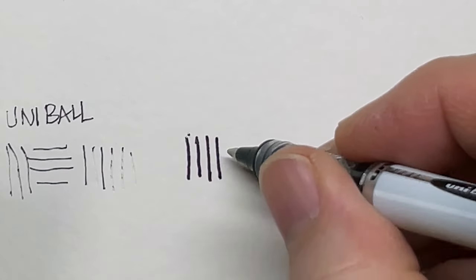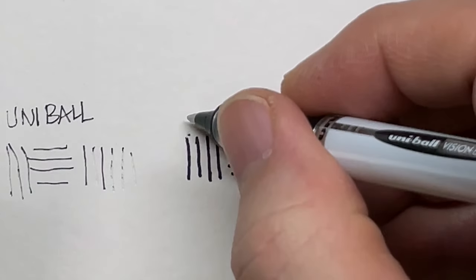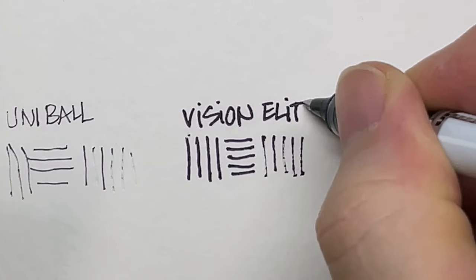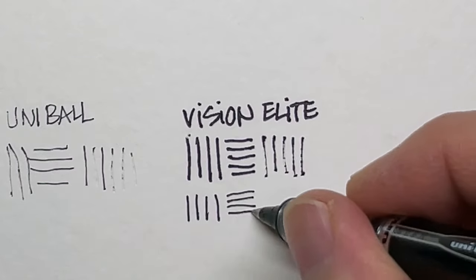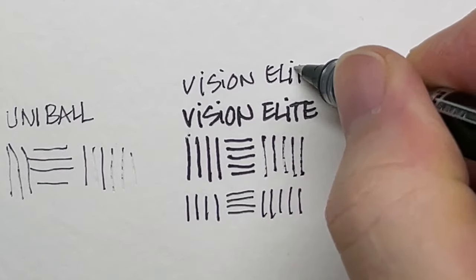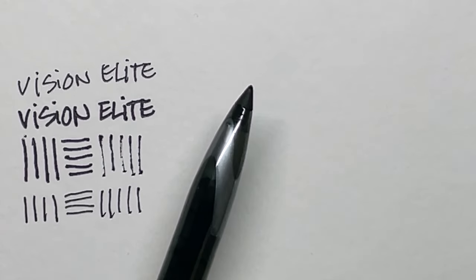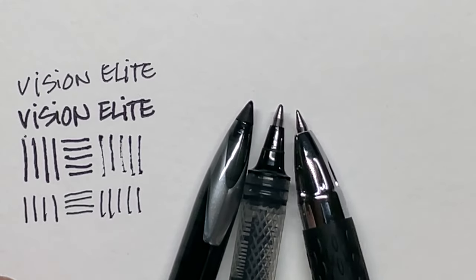I'm not suggesting you go out and buy these pens — I just want to give you a brief view of what I use and what, based on viewer feedback, a lot of other people use as well. In this little test you can see I'm doing some vertical lines, which are straight up-and-down strokes, and then horizontal ones at a normal casual writing angle.